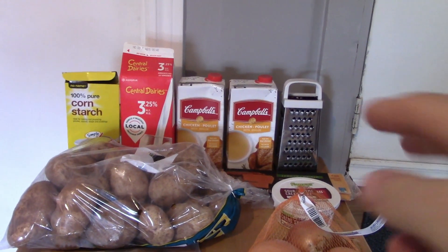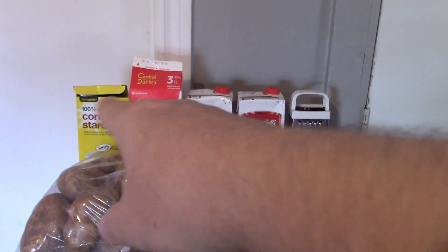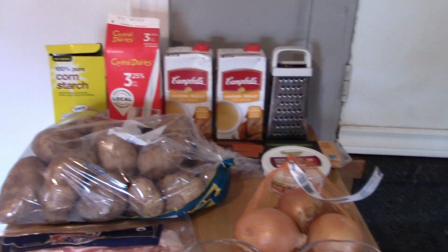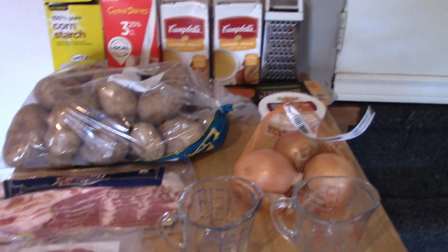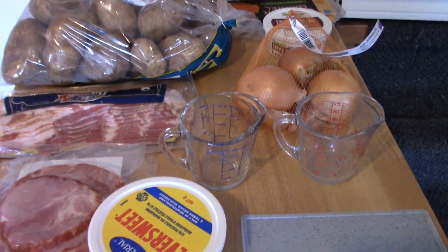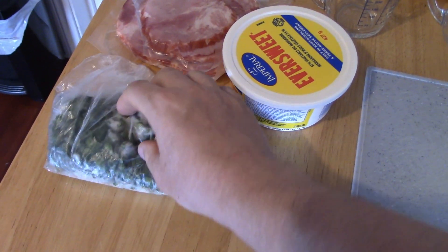Now the recipe is a little bit long. Here is what you are going to need to start making your potato soup. You are going to need two chicken broths, your cheese grater, fresh milk, corn starch or flour for a thickener, of course your potatoes, cheese, sour cream, onions, ham, measuring cups, butter, and green onion that has already been chopped and frozen.